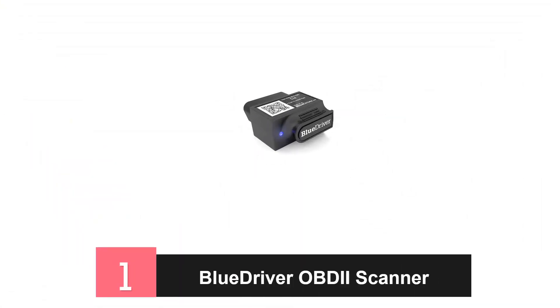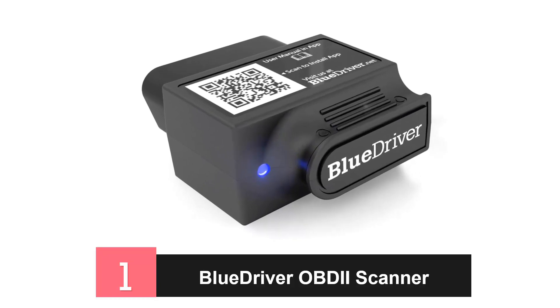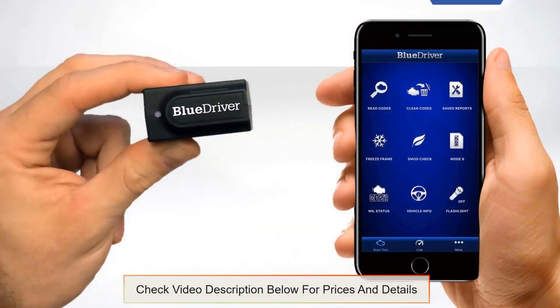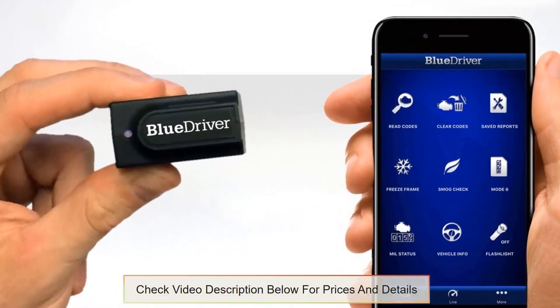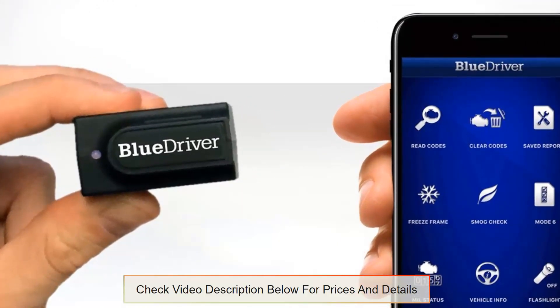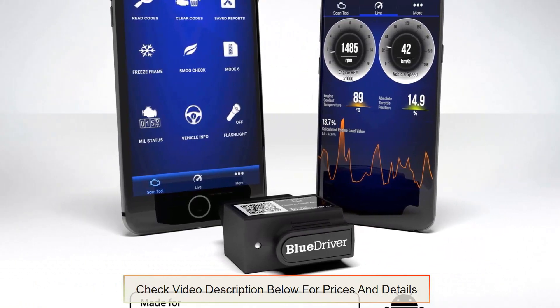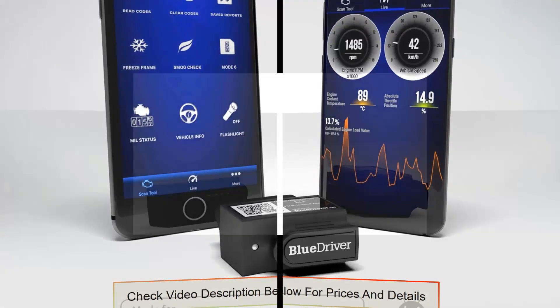1. BlueDriver Scanner. When it comes to onboard diagnostic scan tools, this is one of the best when it comes to reading codes as well as increasing connectivity. This tool can be used with all Android and Apple devices and has been officially certified and licensed. The BlueDriver sensor and app work amazingly well and deliver quality output. You can save data on your tablet or smartphone, see live data graphs, and get free updates for the app.